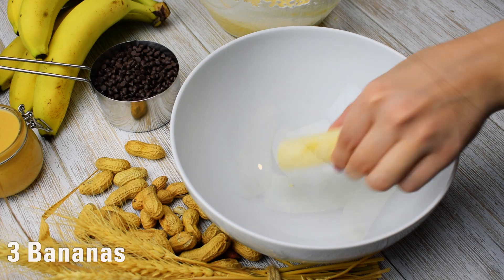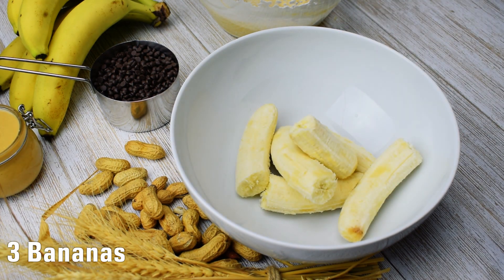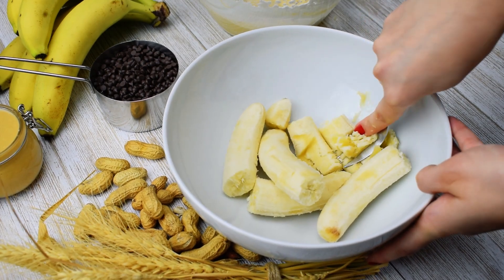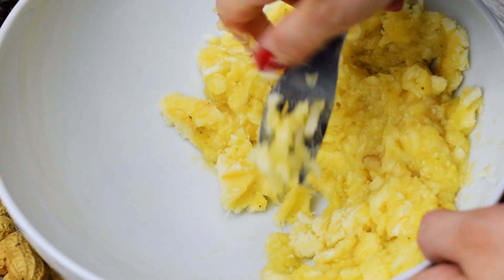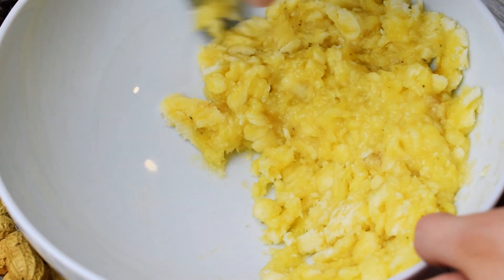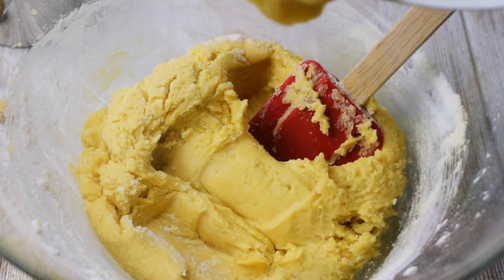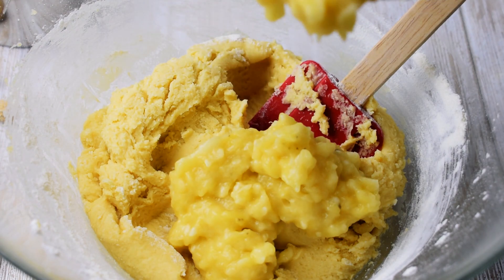Using a fork, mash three very ripe bananas. Fold them in and stir until well combined.